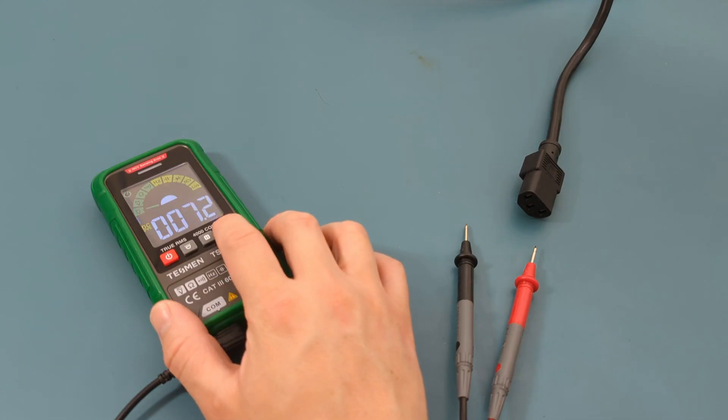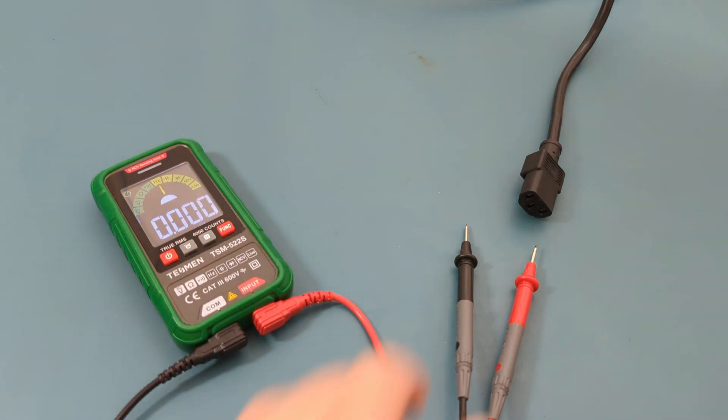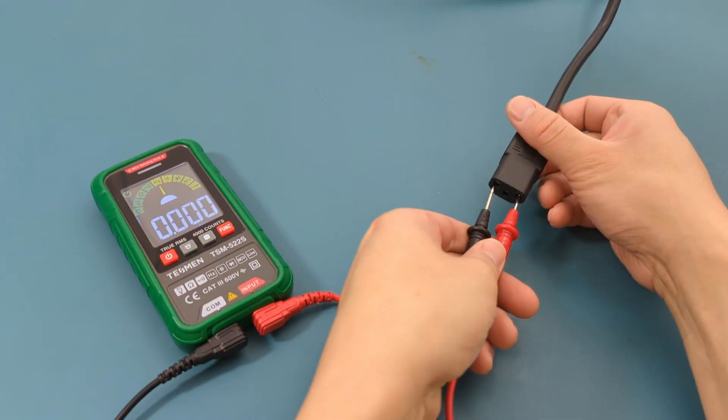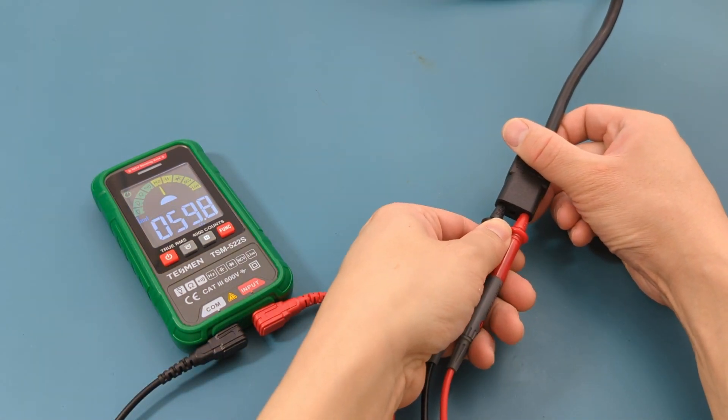To check the frequency of the wall outlet, switch to manual mode — this is a situation where switching to manual mode is necessary. Insert the probe leads into the slots of the power cord. The reading shows around 60 hertz.